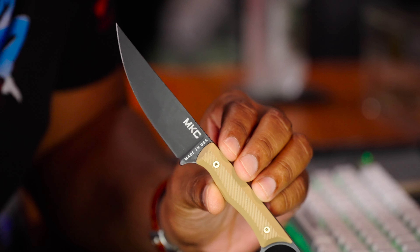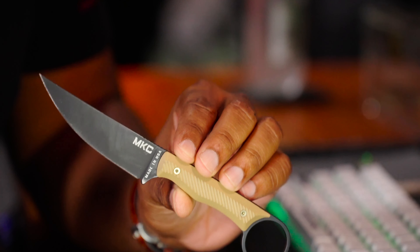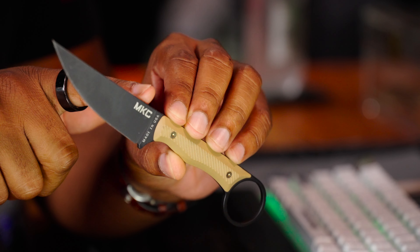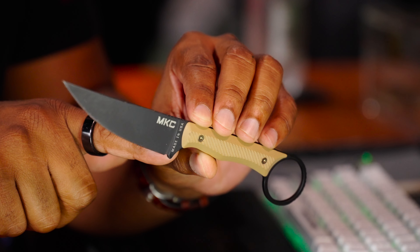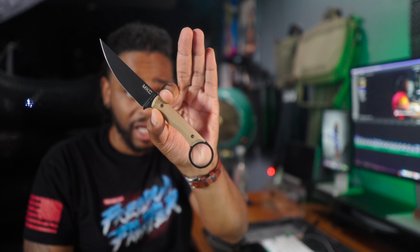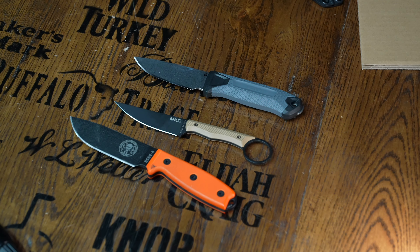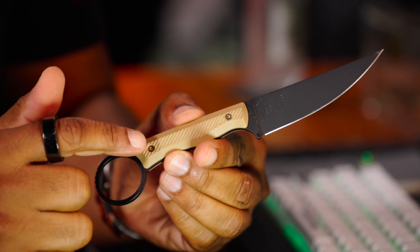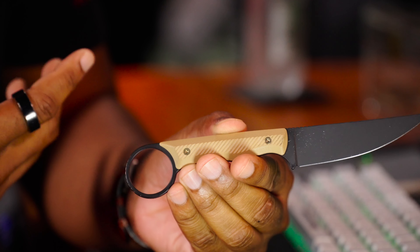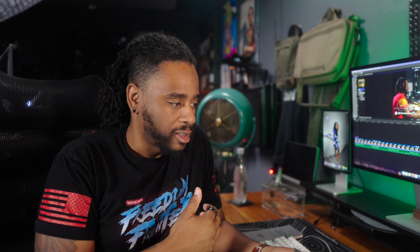A lot of fixed blade knives aren't really designed for EDC, but this one has an overall length of seven and seven-eighths of an inch — just an eighth of an inch away from eight inches. It has a blade length of three and a half inches, and that appears to be the full cutting length with no choil eating into it, making it a legit beefy cutter. It has a thickness of 0.125 inches, a Cerakote finish, very grippy G10 scales, colored hardware — possibly bronze or copper — Magnacut blade steel, and full-tang construction, made in Montana.